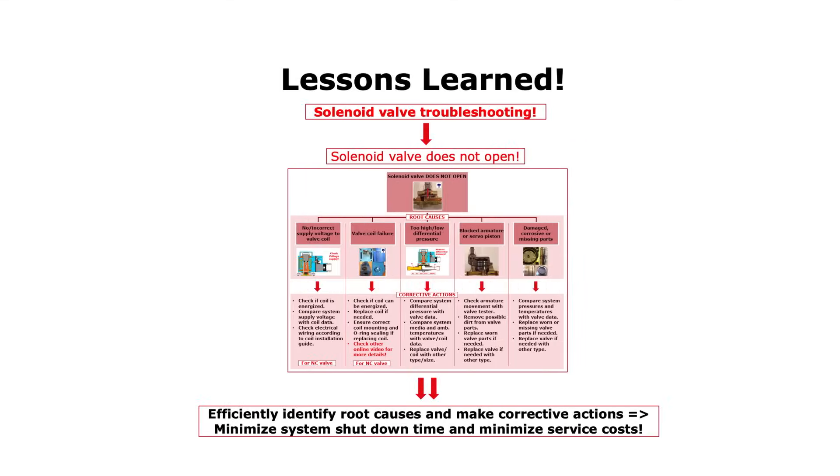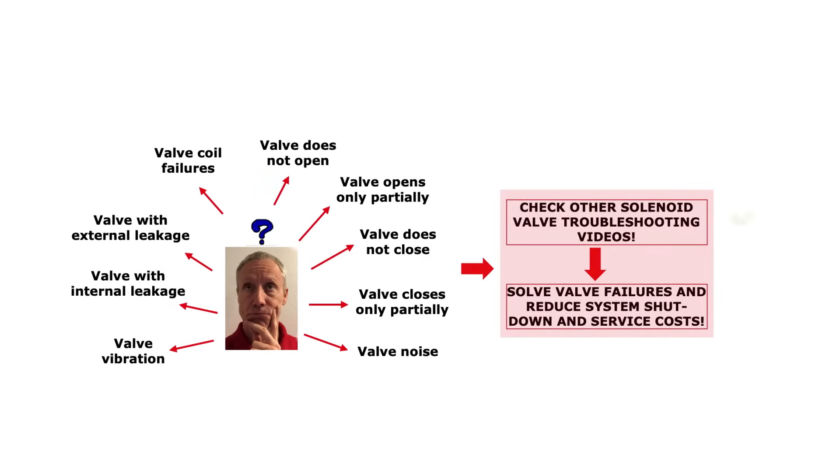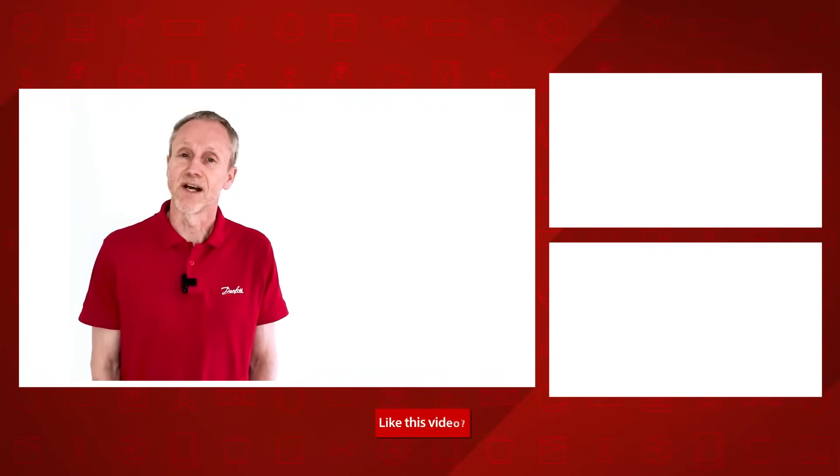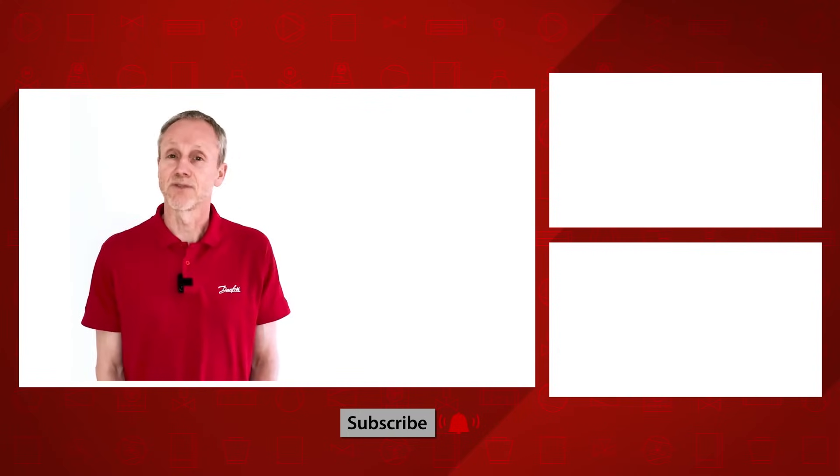So, to summarize: from this solenoid valve troubleshooting video, you now know how to efficiently identify root causes and make corrective actions related to the solenoid valve not opening — minimizing system shutdown time and service costs. Please search for the other online solenoid valve troubleshooting videos to learn about relevant valve failure root causes and how to solve them with suitable corrective actions. Have a look at the other Danfoss online videos about solenoid valve troubleshooting and other videos about valves. Thanks for watching!